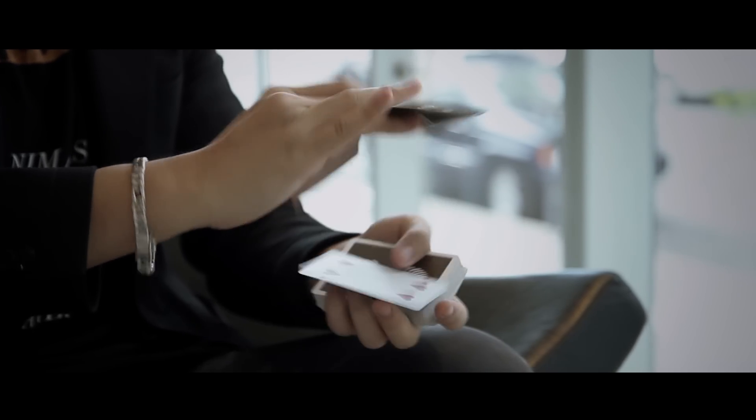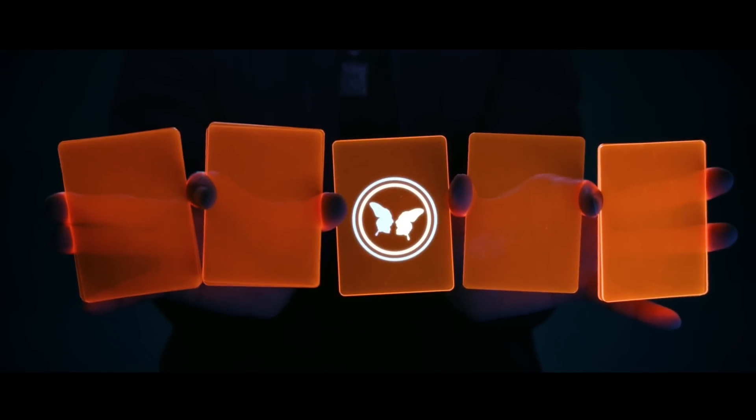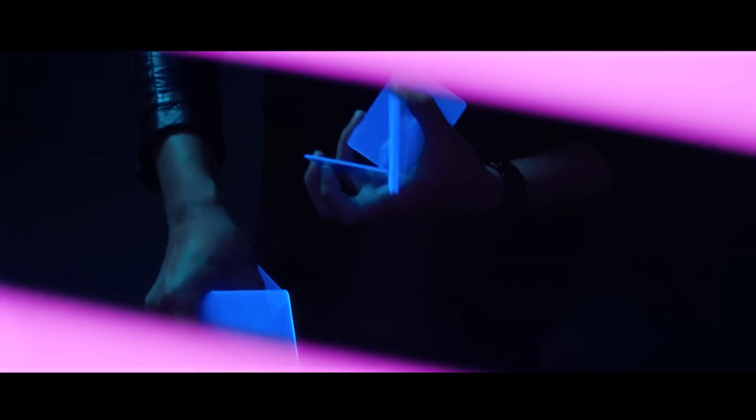Now cardistry is already such a unique art form, but with these guys, you look even more badass. The idea of a deck that consists of solid packets originated from Akira Fuji's Steel Pass training deck. The neon deck was also inspired by the Portals Trainer deck, which we believe is the first project that applies solid packets to cardistry.